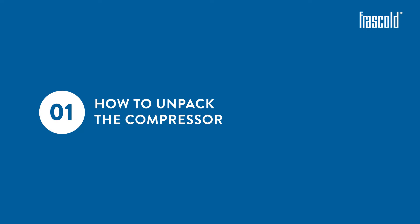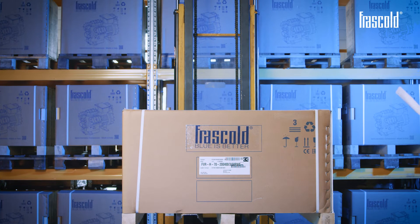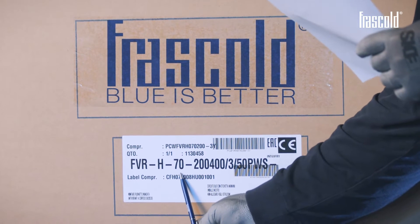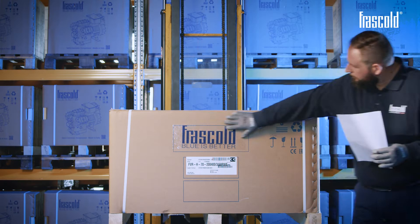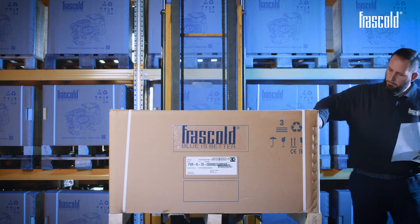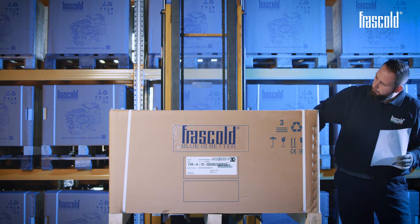How to unpack the compressor. Check the label on the compressor's packing and make sure it corresponds to what's indicated on the packing list. Check the condition of the packaging to verify that no damage has occurred during transport and that it is therefore intact.